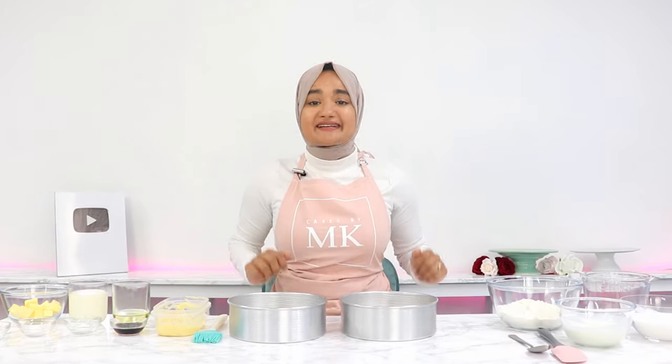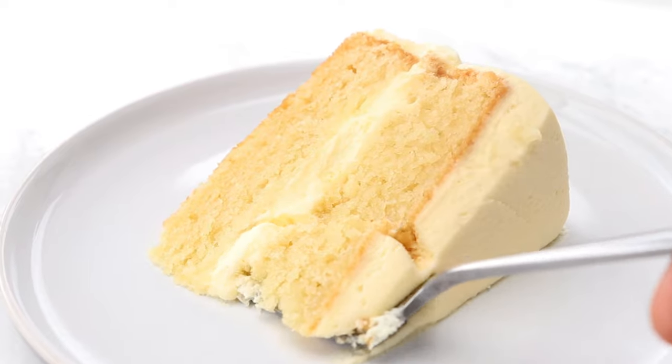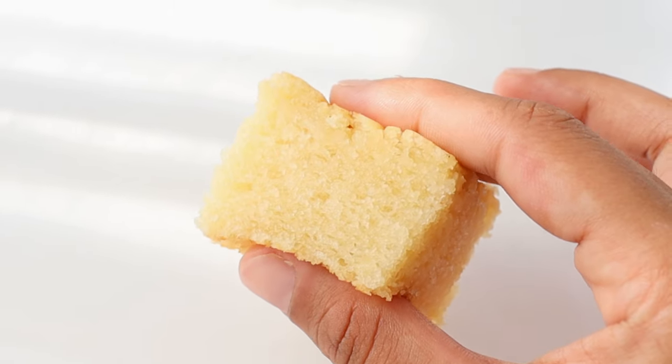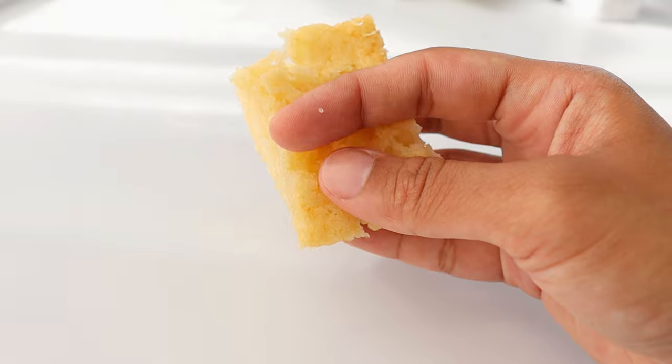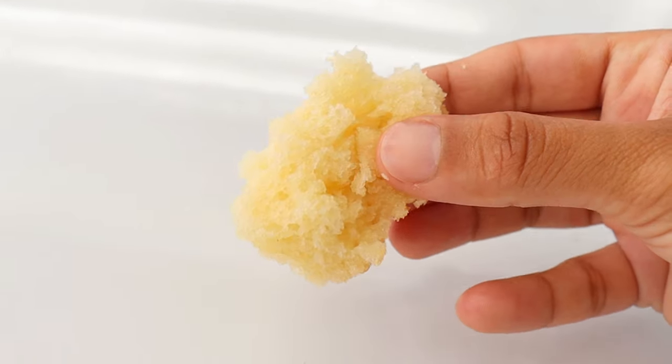Recipe testing for this eggless vanilla cake was quite literally the worst until I tried something completely different to what I was doing, and then I cracked it. This cake is light, fluffy, and you wouldn't even have a clue that it didn't have any eggs.